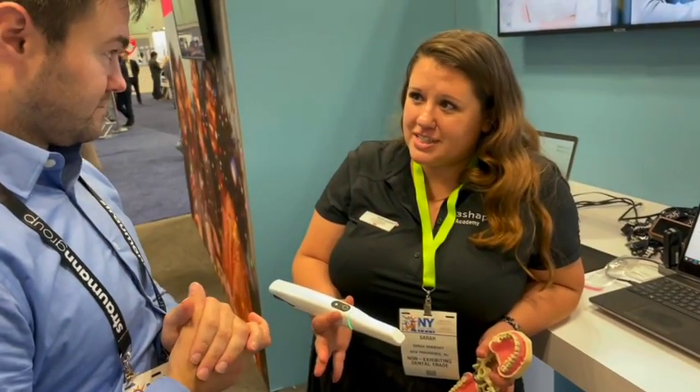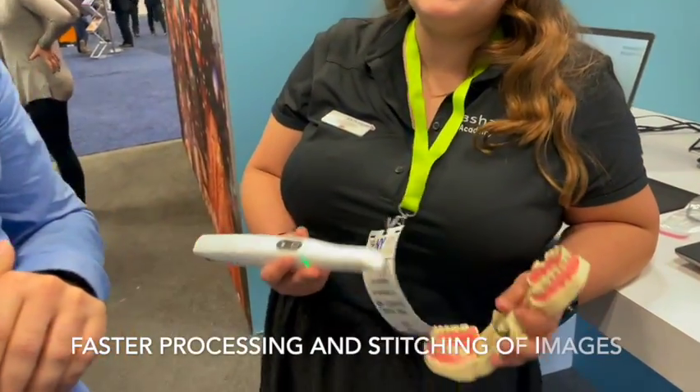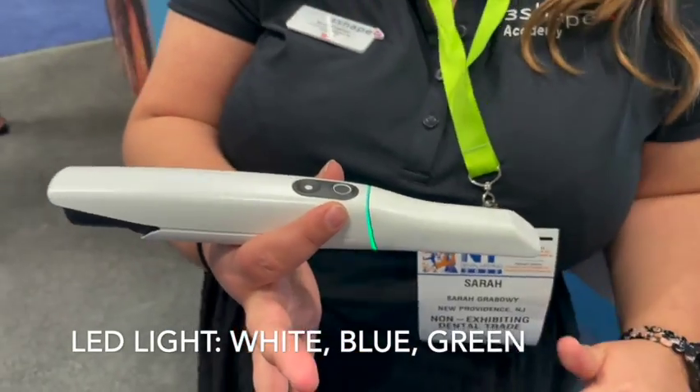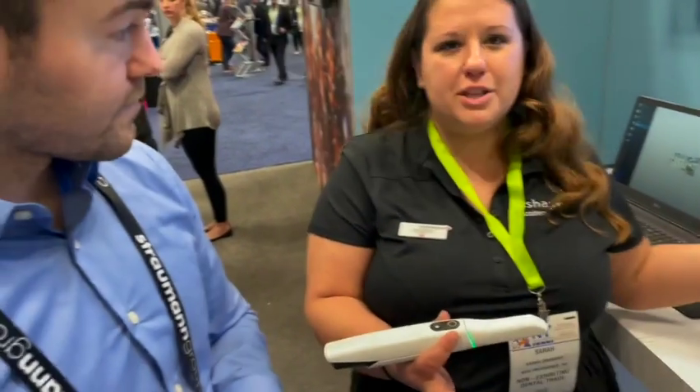A couple of the big key features here. First off, scan assist — helps with implementation, helps stitch your scans together, makes scanning faster and easier overall. Second, we've introduced a new LED light that helps guide your scanning intra-orally, so that way you don't have to constantly be looking at the screen. You can be in the mouth where you're comfortable.